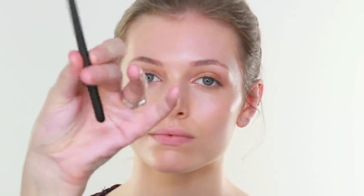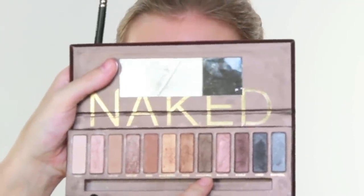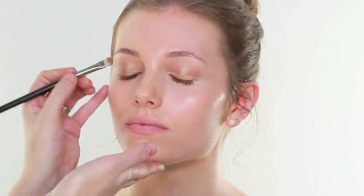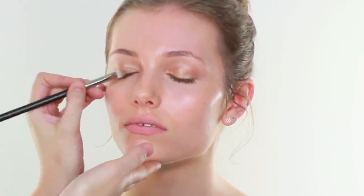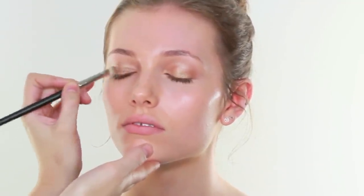I am going to then move on to a MAC 239. I am going to use a little bit of Smog and maybe a little bit of Dark Horse. Smog is the slightly lighter of the two colours - I am going to run that along the lash line and slightly wing it out. This makeup I want to keep on the top of the eye.